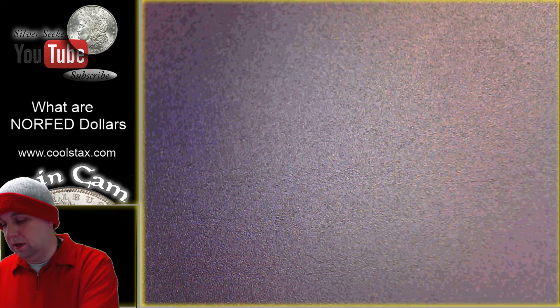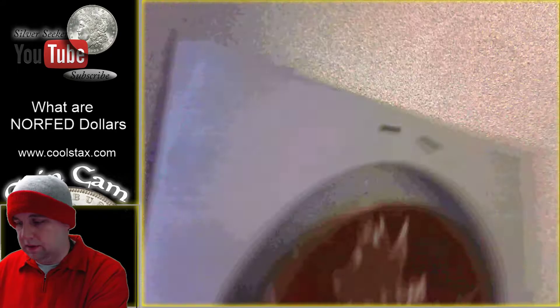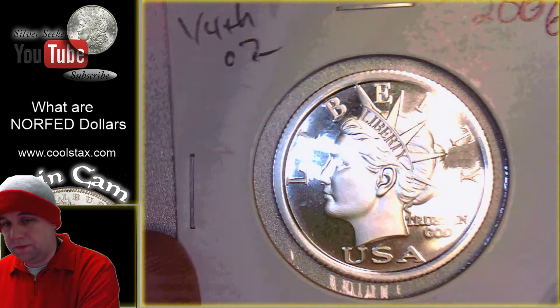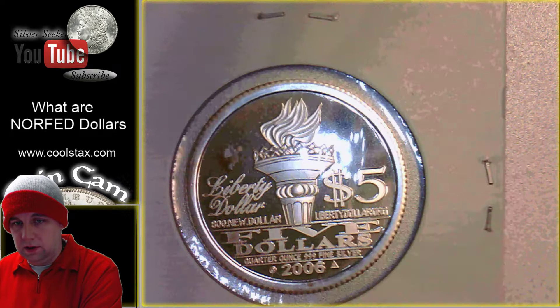Then we have this one from 2003, where half an ounce of silver was roughly a $5 piece. And now you can see the 2006 one — we've got the quarter ounce, which is also a $5 face value because of the increase in silver value.